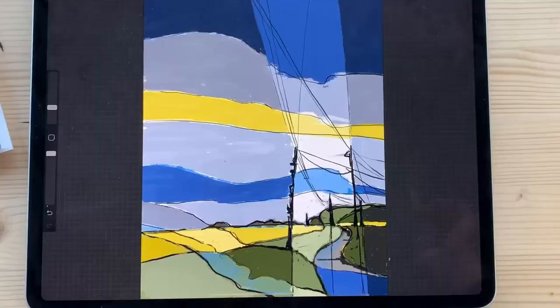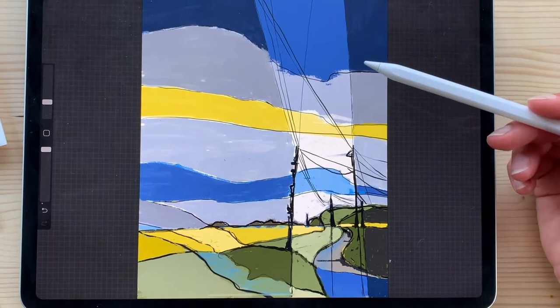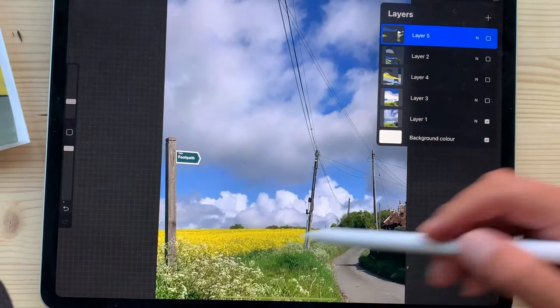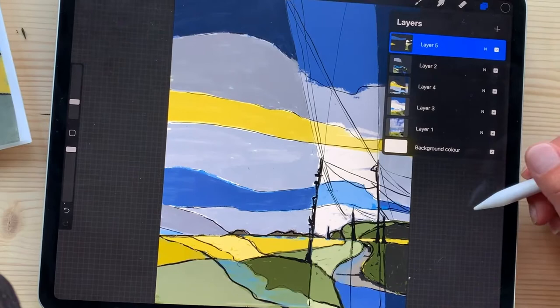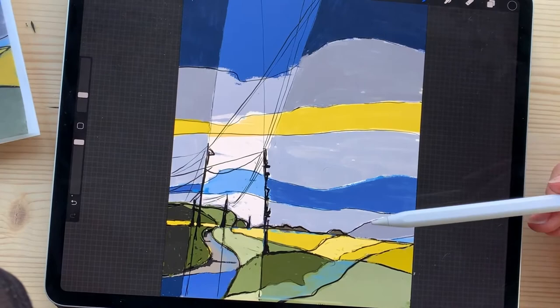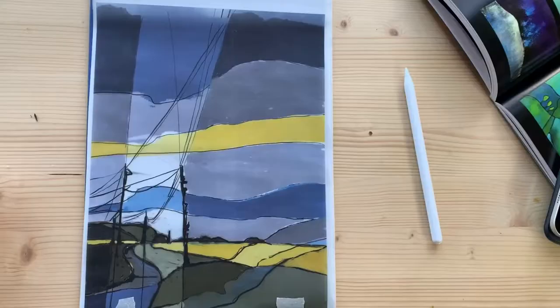I used a package on my iPad called Procreate to create my image. As you can see here, I'm revealing the layers of what I drew on top of my photograph. This is the original photo and I simply drew my design on top of it. Once I was happy with it, I flipped it horizontally to print my reverse image. Then once the image is printed on a see-through paper, I put it on top of newsprint paper to see it better.